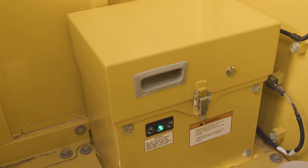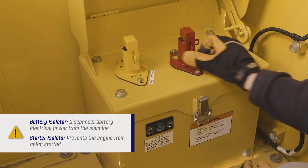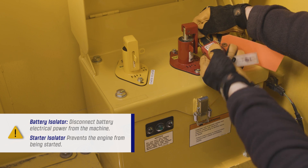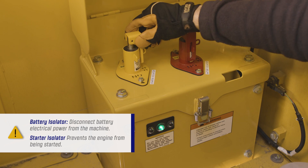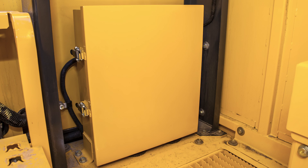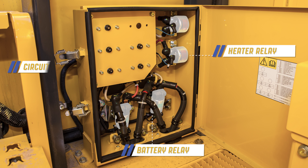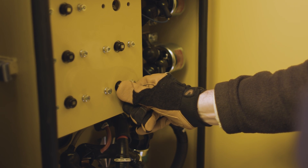Do not engage the battery isolator until the green system operating lamp stops illuminating. The battery isolator can be engaged and locked to disconnect battery electrical power from the machine. The starter isolator can be engaged and locked to prevent the engine from being started. These isolators are usually locked during machine maintenance. To the left of the isolator installation is the battery relay and heater relay installation. Notice the circuit breakers — they will open during moments of excess current flow. Push the circuit breaker to reset it.